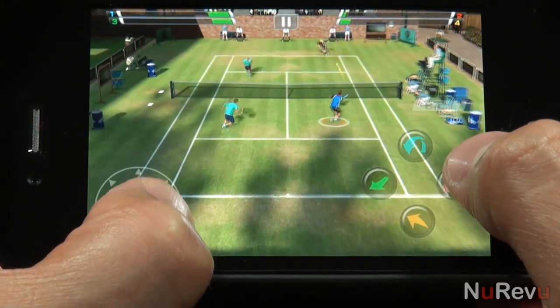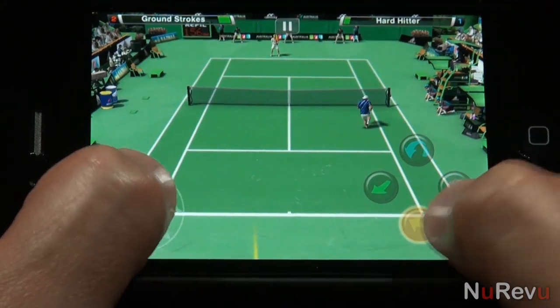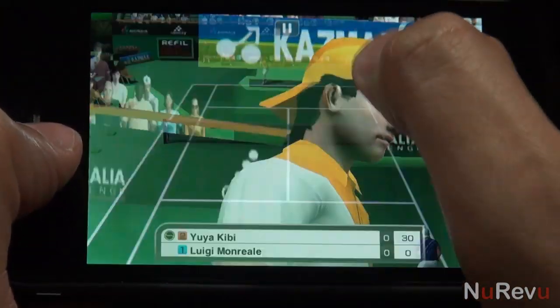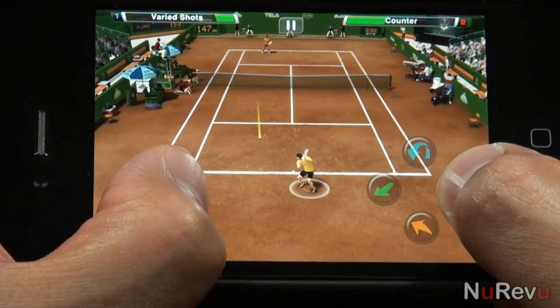One somewhat weird omission is the lack of female players, so if you're a fan of the women's game, you're out of luck. Also, there isn't a game save option, which should be mandatory for mobile games these days. So if you're in the middle of a match and need to go, you can't just come back to it later. Sure, you can just use iOS's multitasking feature if need be, but if you ever need to power cycle, all is lost.